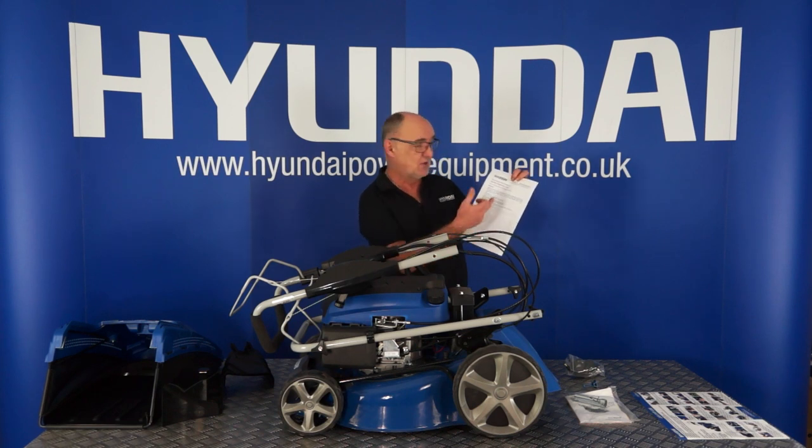This form explains that there are several ways that you can register your warranty. I strongly recommend that you do register your warranty — this sheet explains exactly how it can be done.